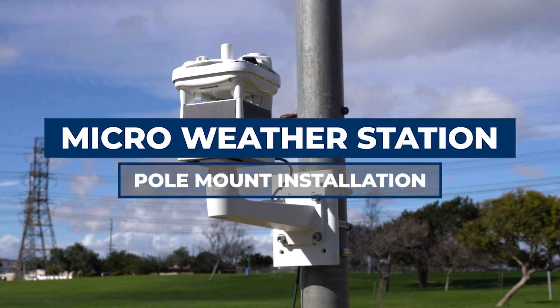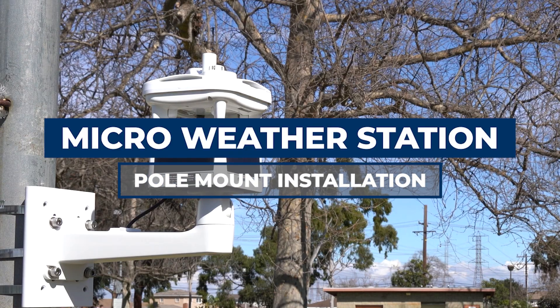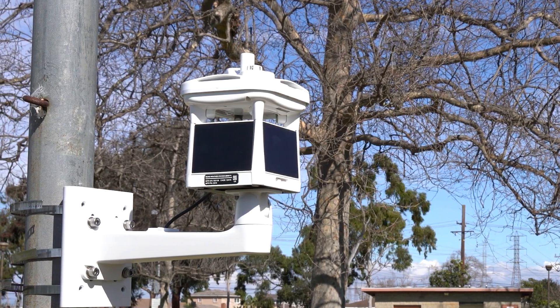This video demonstrates how to install the micro weather station onto a pole mount, as well as site selection guidelines and how to power on the unit.